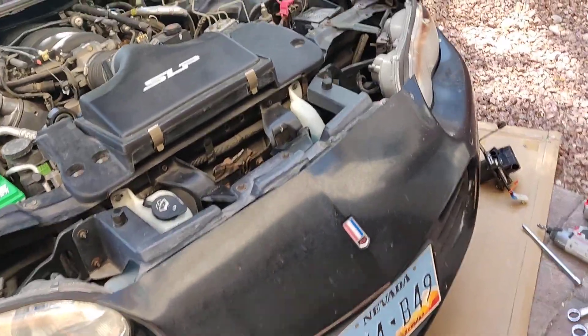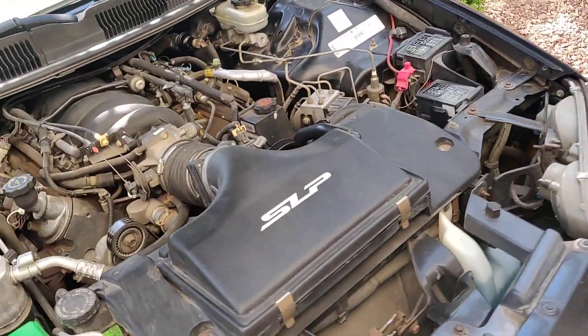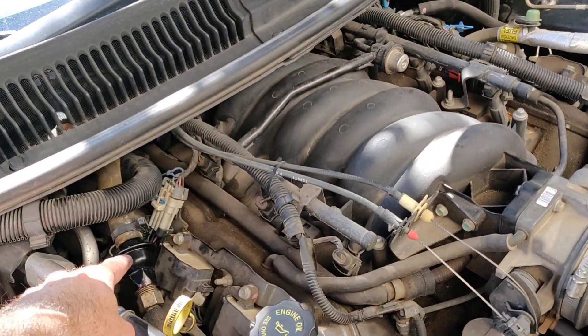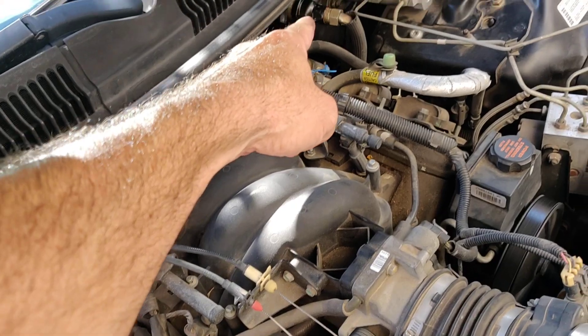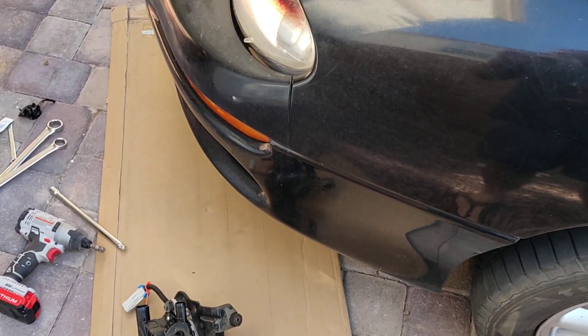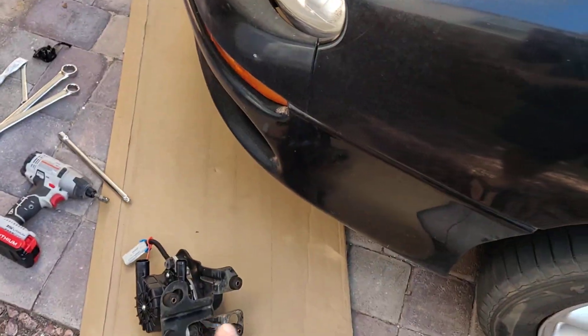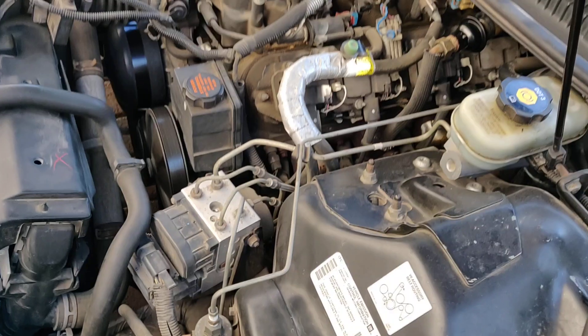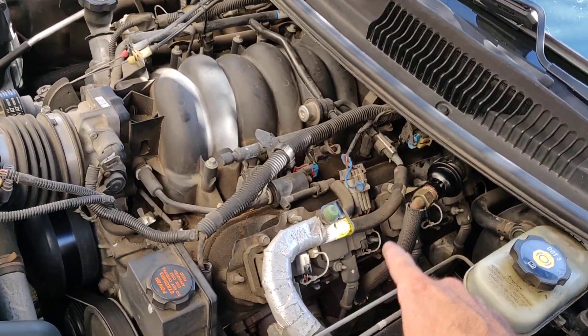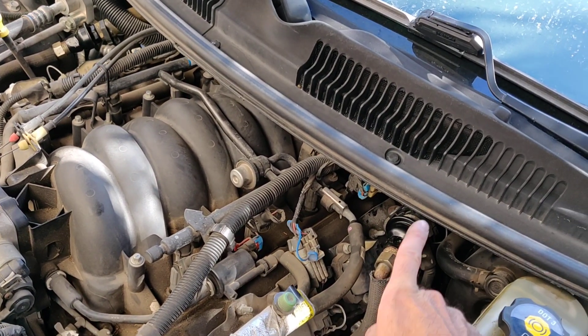Without repeating everything from part 1, here's where I am now. I found out how the system works: when the car is cold, you turn the key on and it's supposed to kick this pump on, which takes air from the breather element and pumps it through this pipe into the exhaust manifolds. And you have these check valves which keep air only going in and prevent exhaust from coming out.